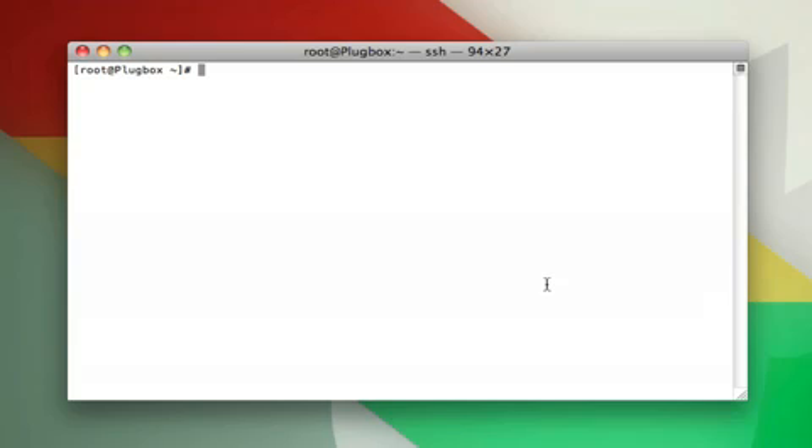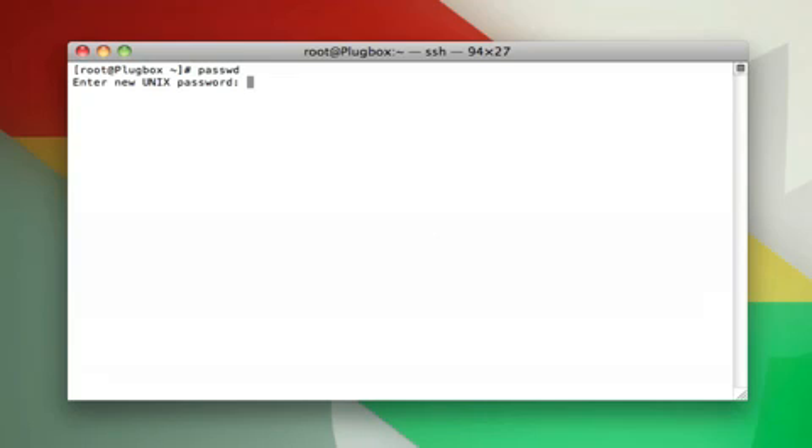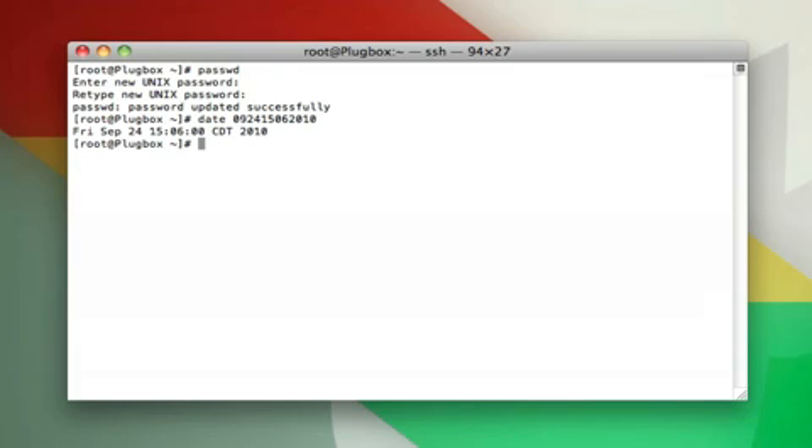There are a couple of other things we're going to want to do right off the bat. One is change your root password to something else. Since you're logged in as root, you can do that just by typing passwd, then type in the new password and you're all set. The other thing is to set the date and time of the server. You type date, space, then the two-digit month, the two-digit day, the hour and minute in 24-hour time, and then the four-digit year. Hit enter and your new date will be set.